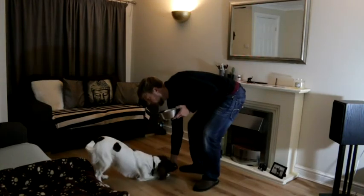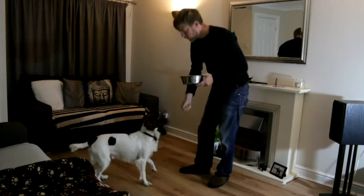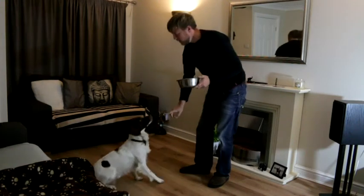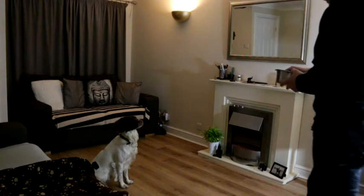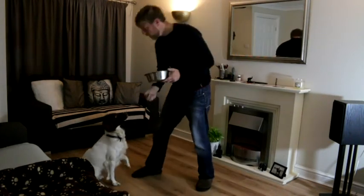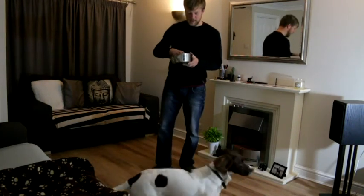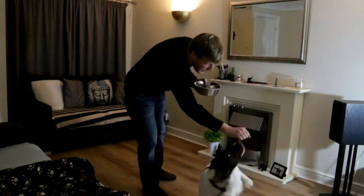Down, down, down — there we go. Great practice, great practice. And because I'm only using one piece of kibble each time, you can do hundreds of commands in each training session.